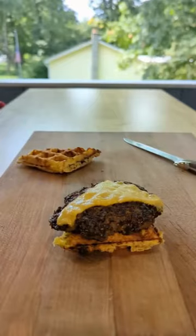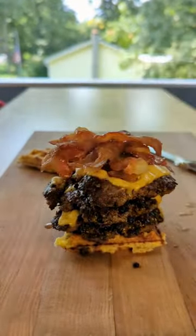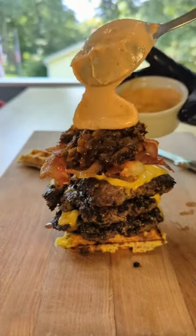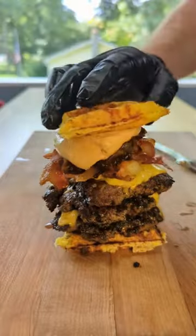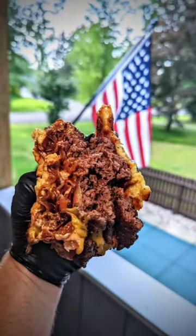We're going to stack them up three high. I'm eating mine on a chaffle — more about that in the description down below. Top them with the bacon, caramelized onions, some cajun mayo — more about that also in the description down below. Put the top on and there you go, ready to eat. Look at this monster!